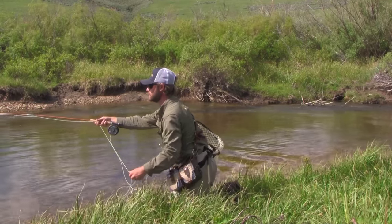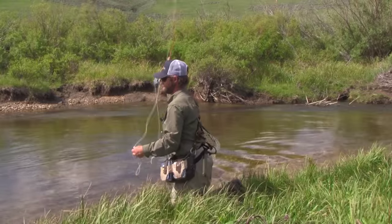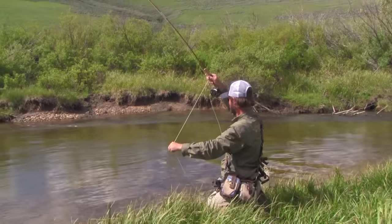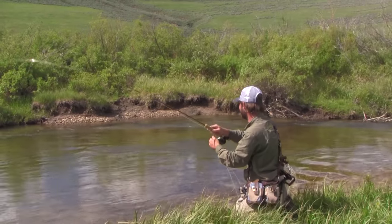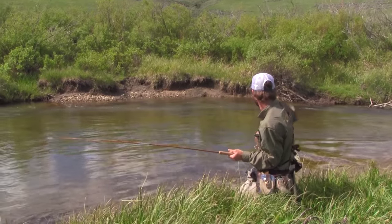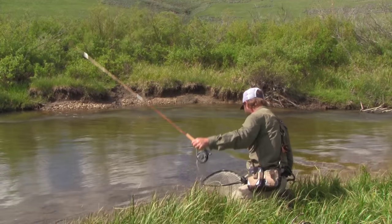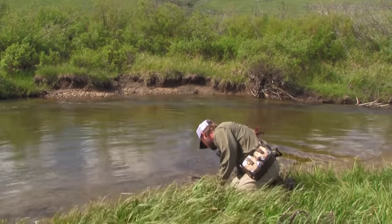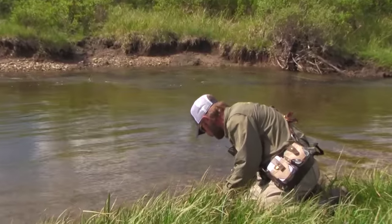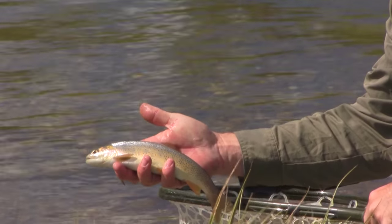A little bit deeper pool here — there we go, oh that's a good fish! That is hyper. It's a really strong fish, not much bigger than most of what I've been catching, but it's biting with gusto. We'll slip it into the net — a Snake River cutty. Beautiful fish, biting really hard. Got on a furled leader.